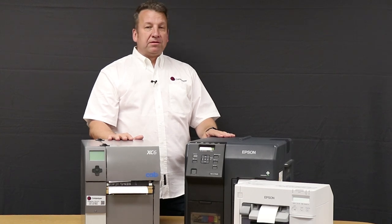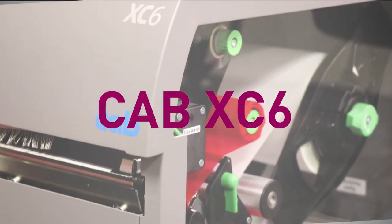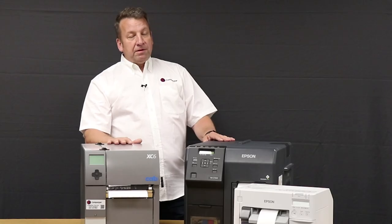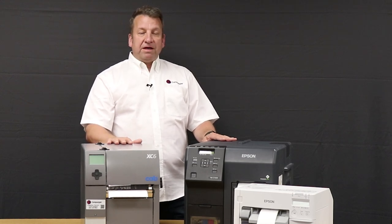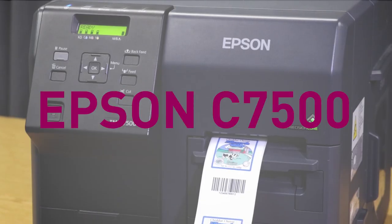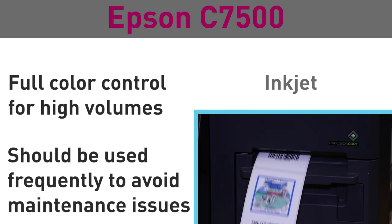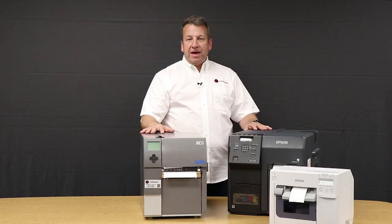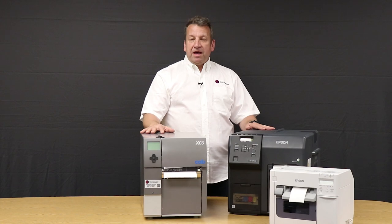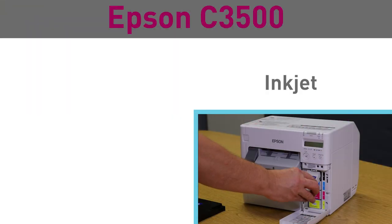Here are your options for color label printers. The CAB XC6 is a six-inch wide, two-color label printer, typically used for GHS labeling solutions. Epson has two color printers, the 3500 and the 7500. The 7500 is a full color, high speed, high resolution label printer — you could use it for GHS, for tread labels, or just about any other color application. For high capacity print jobs, the CAB XC6 or the Epson 7500 is what I would use; they have similar price points. Or, if you don't have that much to print, you can use the Epson 3500 for your color labels.